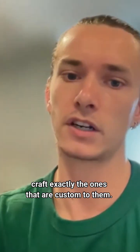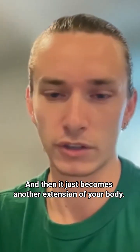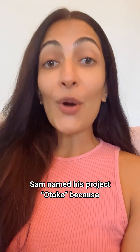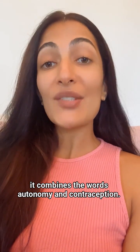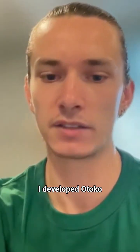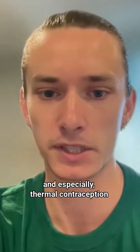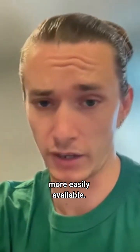People craft exactly the ones that are custom for them, and then it just becomes another extension of your body. Sam named his project Otoko because it combines the words autonomy and contraception — it is also the Japanese word for man. He developed Otoko as a project to make male contraception and especially thermal contraception more easily available.